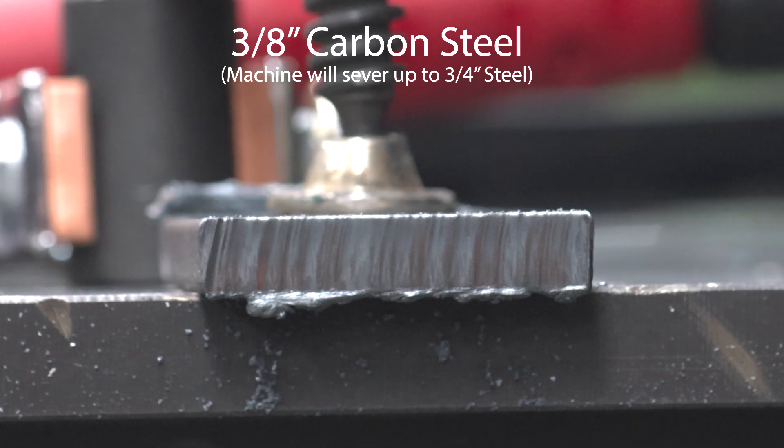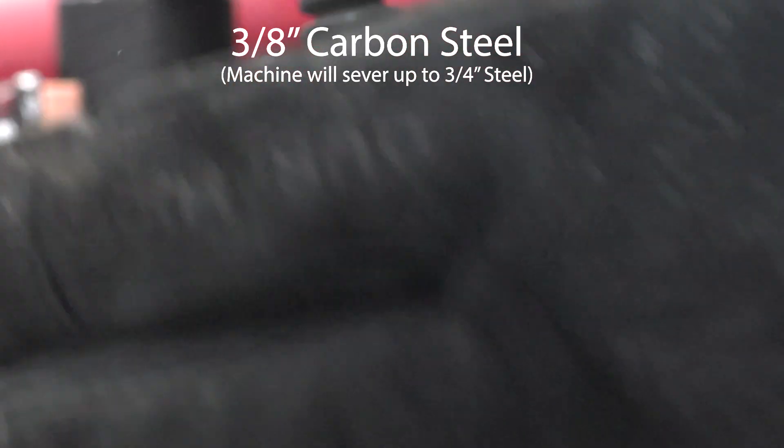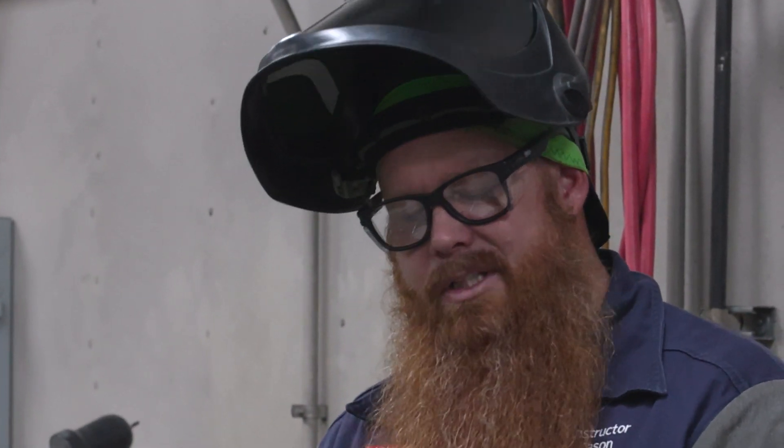Three-eighths steel, nice clean cut. Not too straight, but that's an operator issue. All right, so we know it'll cut through three-eighths pretty clean. Now I want to go ahead and punch some holes in some quarter-inch plate. Let's go see if we can do it.